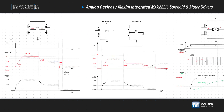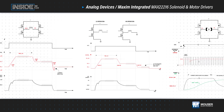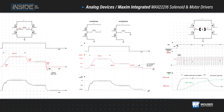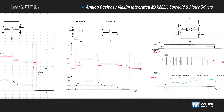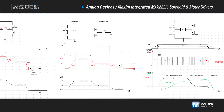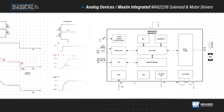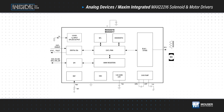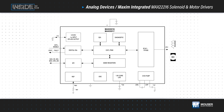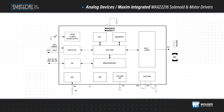Analog Devices' MAX22216 solenoid and motor drivers, available from Mouser Electronics, integrate four programmable 36-volt, 3.2-amp half-bridges that can be used in half or full-bridge configurations. They offer advanced diagnostic functions and control methods that improve reliability, enable predictive maintenance, reduce energy use, and enhance system performance.